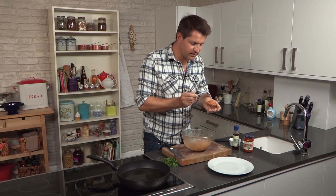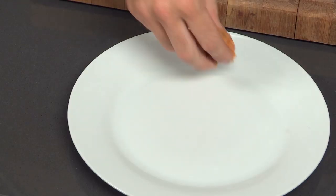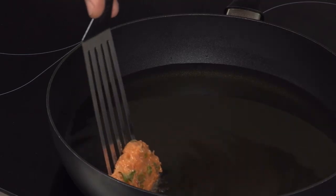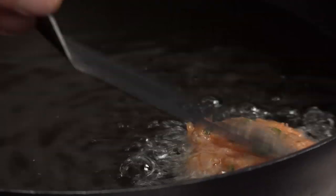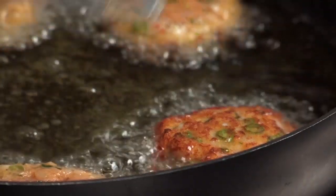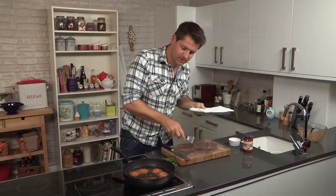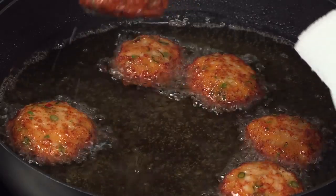Take a generous spoonful of the mixture and then just pat it out into a rough round. These are now ready to fry. The oil is lovely and hot. Just very gently lower them in, turn them over — and that's exactly what you're looking for, a lovely golden brown. Roughly two or three minutes on each side is about right for fish cakes of this size. I've got a plate lined with some kitchen paper, and just remember, take them out in the same order that they went in.